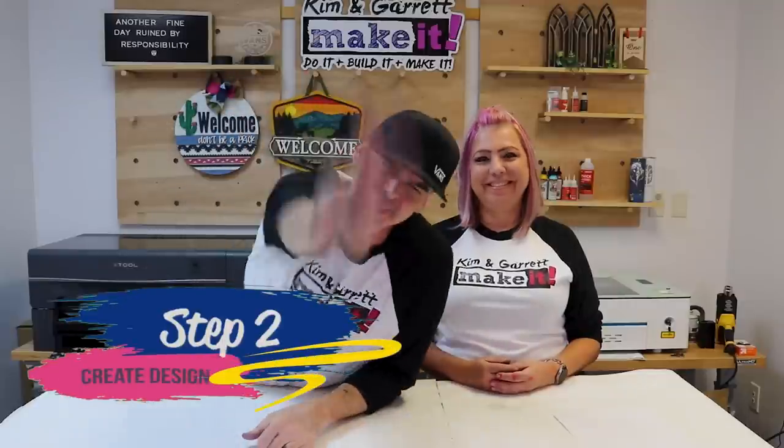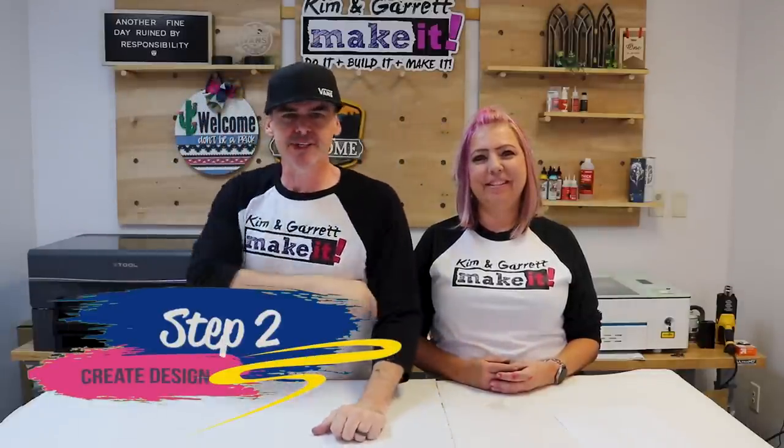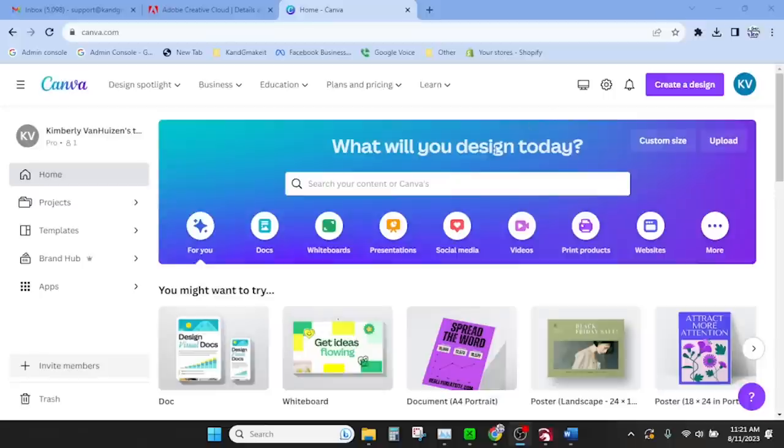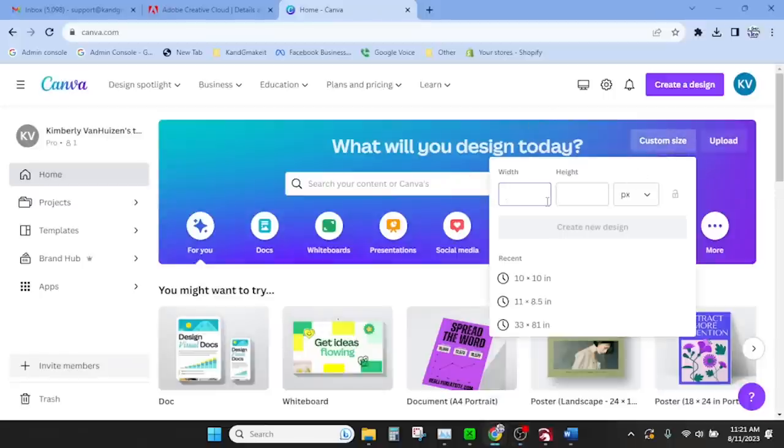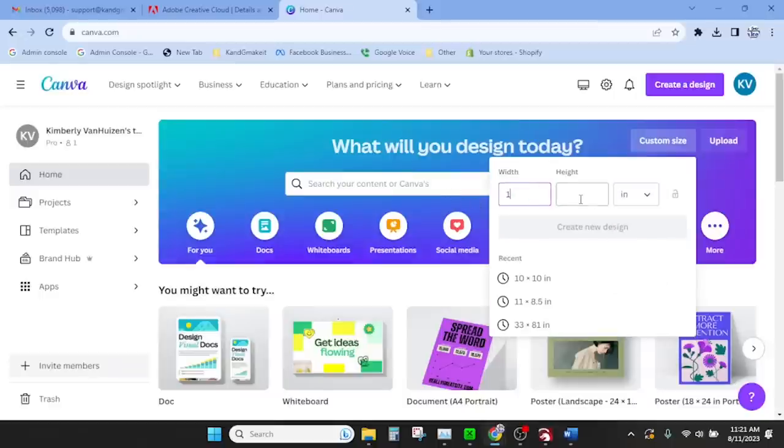And of course we needed a desktop laser. We're going to use our Xtool P2 because it's got that camera. Step two: we're going to create our design. We're going to do all of our design work over in Canva this week. Canva is great for doing mockups and quick cut files. We're going to customize our canvas and make it 10 inches by 10 inches.